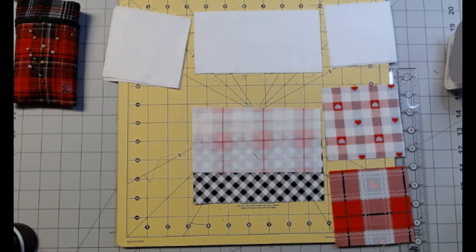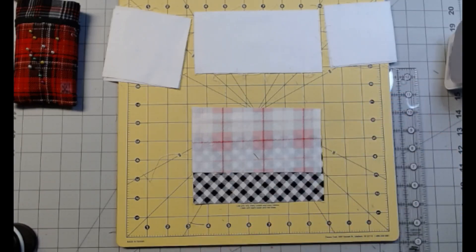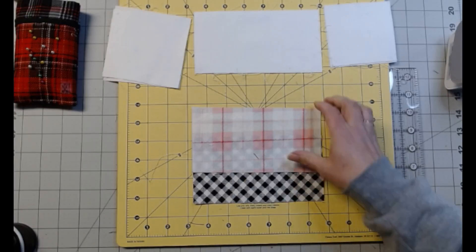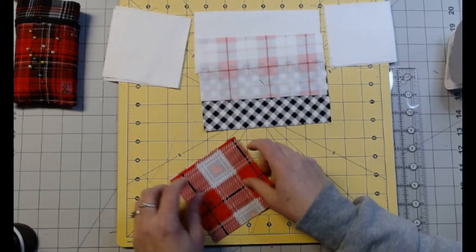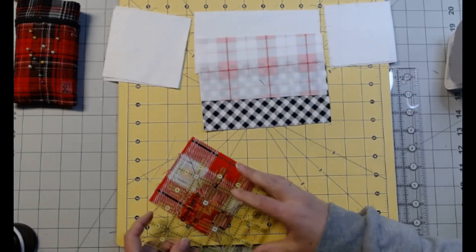You're also going to need Fabric B and D. We're going to cut these. It called for 4-inch squares, but we don't need 4-inch squares — we need 3½-inch squares. So we're going to trim this down.